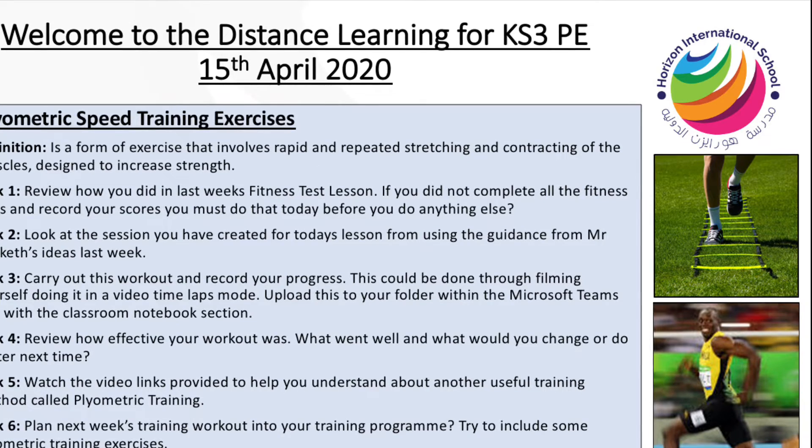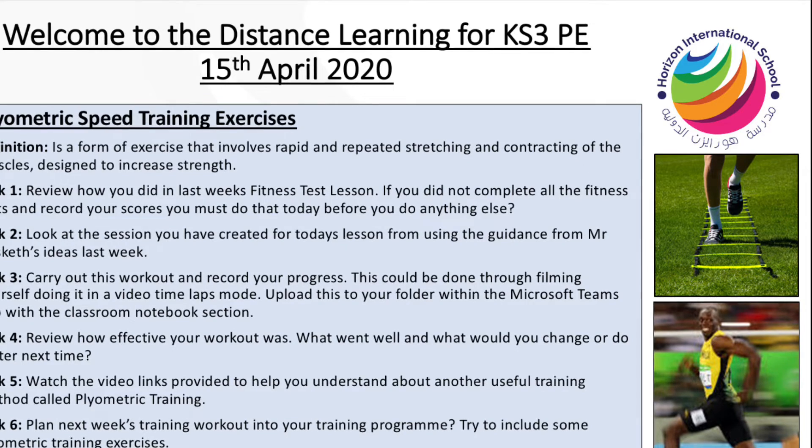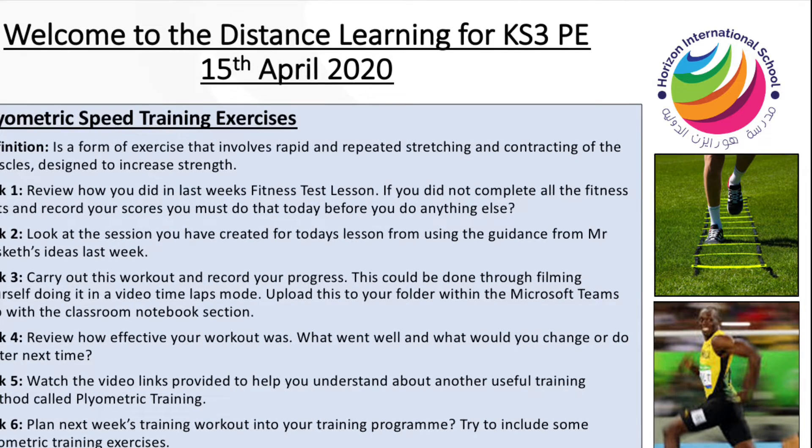After your workout, we need you to then evaluate how it went. What went well and what would you change if you had to do it again next time?